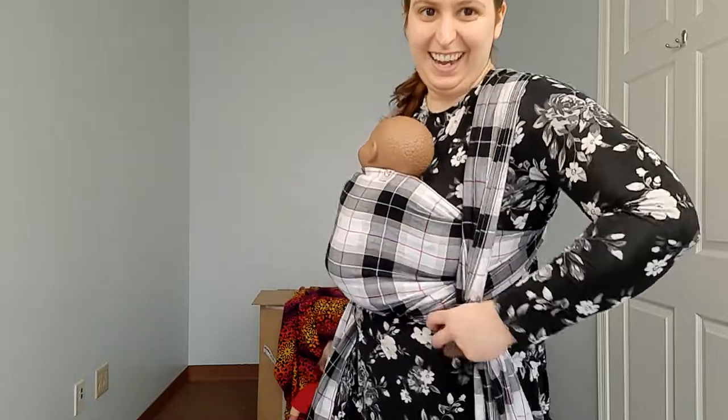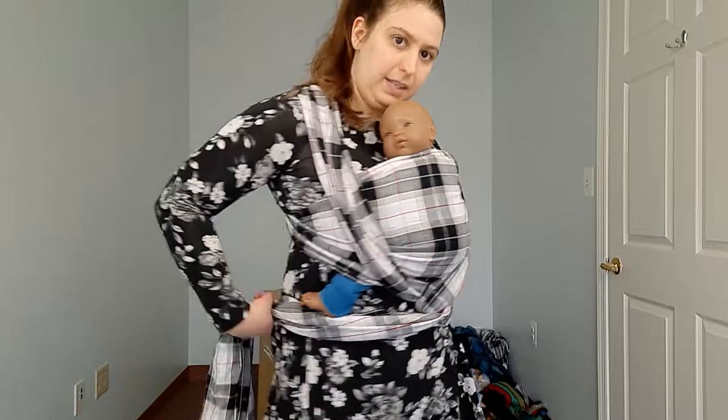We're going to take these bunched passes and take a look at baby's feet — make sure that they're okay. We want baby's feet out. We want baby supported knee to knee. We can kind of tuck that under to help exaggerate that a little bit.